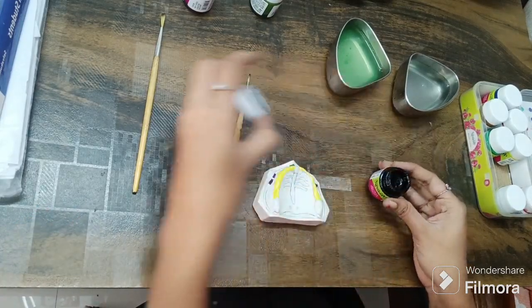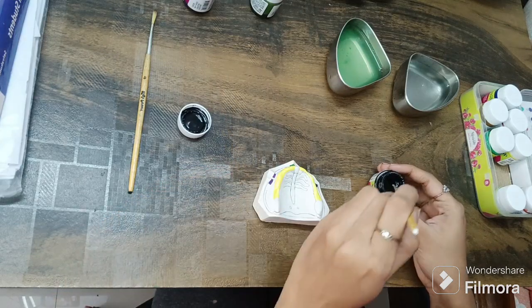For the mid-palatine raphe, I am using black color. This is an acrylic paint.